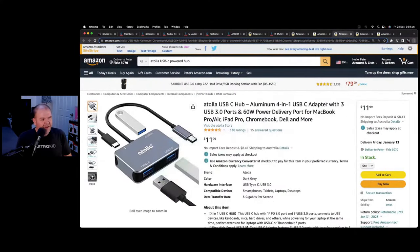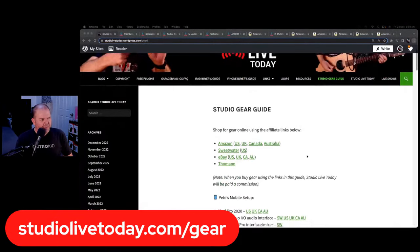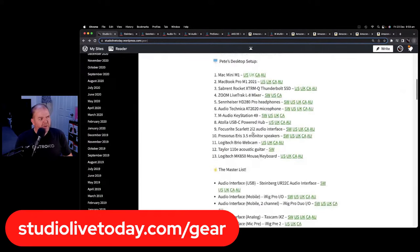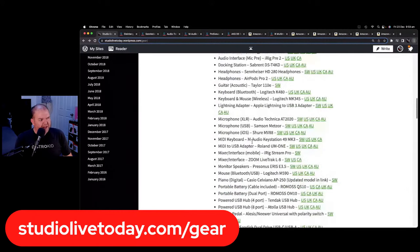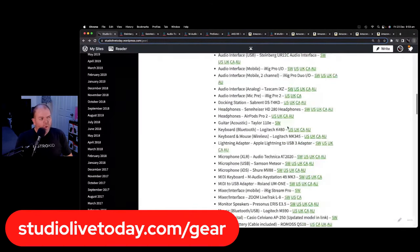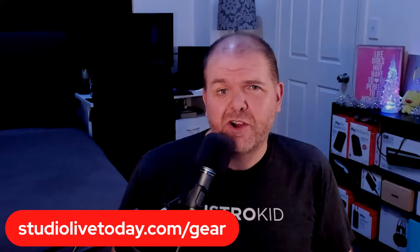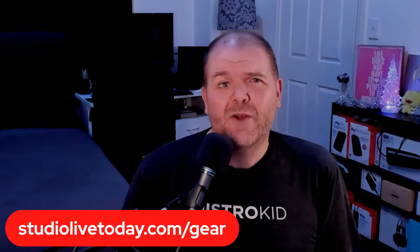So there are just a couple of quality of life things at the end. All of this is over at the Gear Guide — head to studiolivetoday.com/gear, link in the description. You'll find the mobile gear, the desktop gear, and a master list with segmented categories for everything I use. This isn't just stuff I think looks good — it's gear I've used and that people I know and trust have used in their home and mobile studios, and it works well. If you've got your own suggestions or comments about setting up your studio in 2023, drop that down in the comments and I'll see you next time.